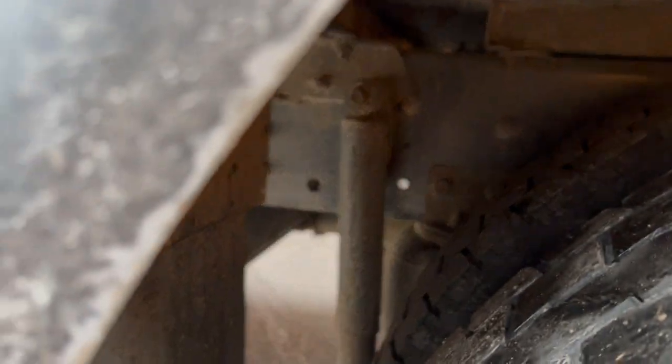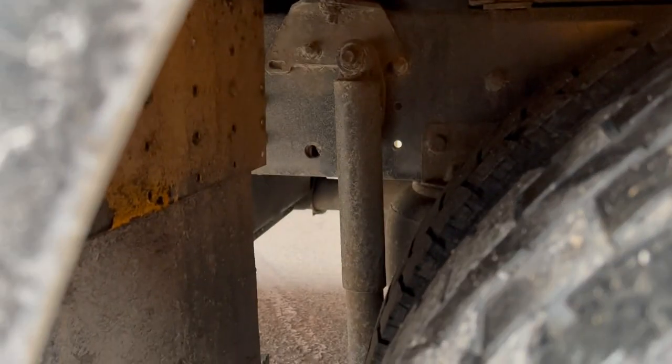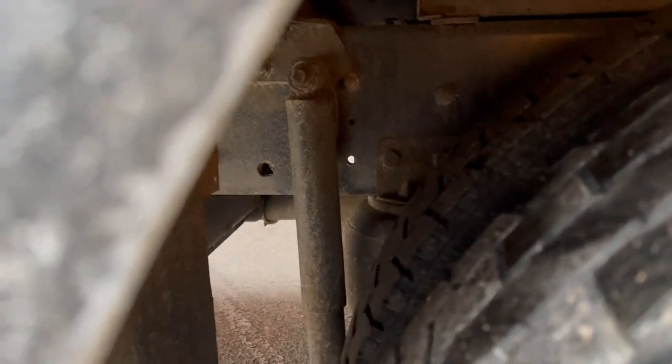Looking further in the back we see the shock absorber, and peeking out back there — you can hardly see it — is the air bag, which is fully inflated for the air suspension. We'll move on and do the tires now.